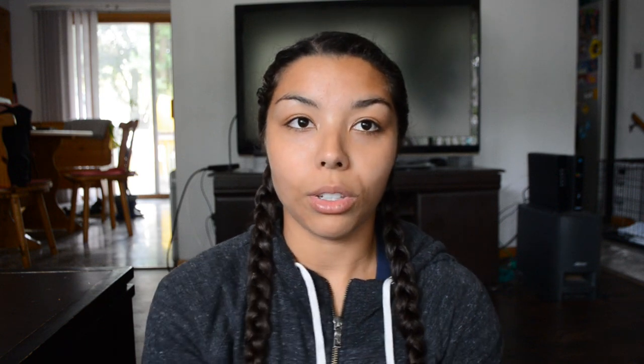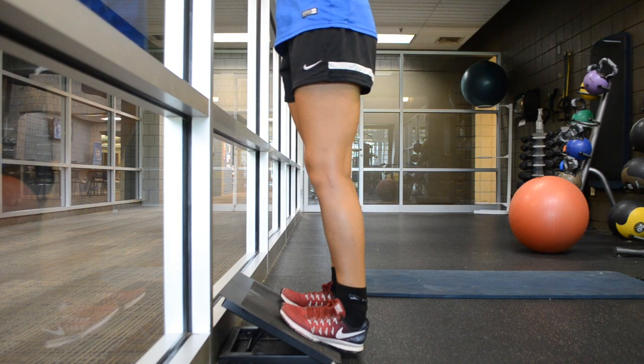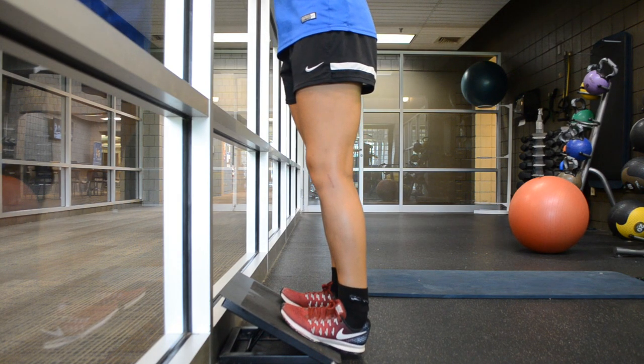Another thing you're going to want to try is to stretch out your calves. You can stand on a slant board, or if you don't have one, stand on stairs with your heels pushing down. Hold those stretches for 30 seconds to a minute and repeat a few times. If you're not able to get your leg straight, things like your calves and hamstrings start tightening up, so you want to make sure the rest of your leg is okay with straightening all the way.